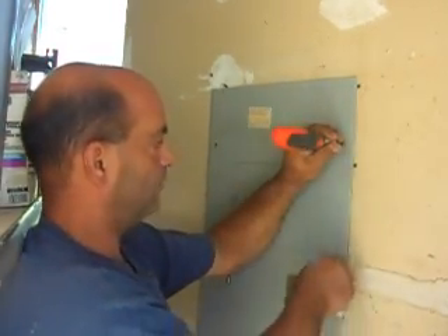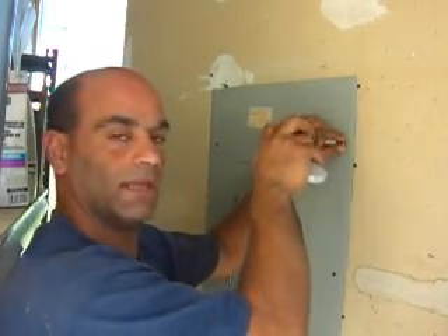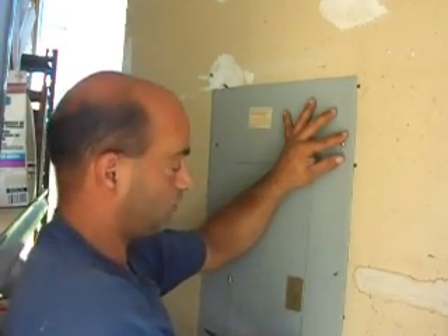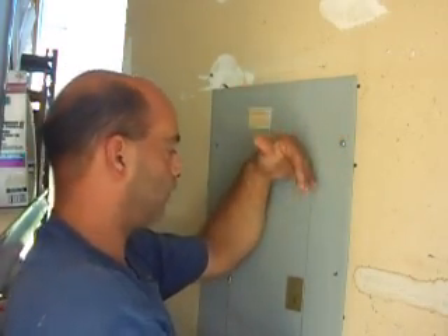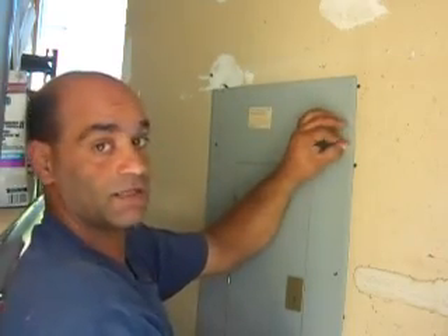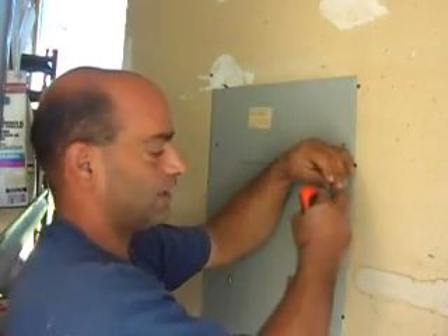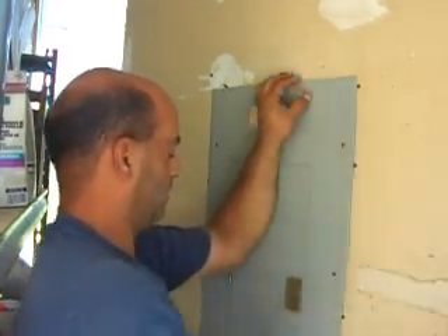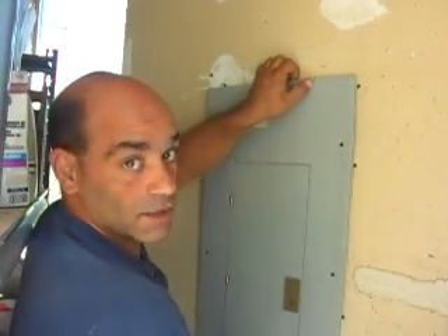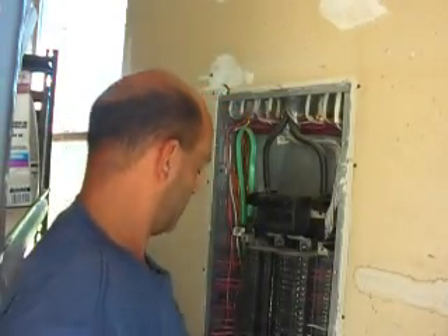I went ahead and removed most of these screws, with one left. As I'm pulling that last one out, I'm holding pressure on the cover the whole time because it's a little spring-loaded and I don't want it to fall — if it fell, it could hit the breakers, make a mess, and even pull some breakers out. Once all the screws are out, I just grab the cover and pull it away, since it's heavy and we don't want it to fall.